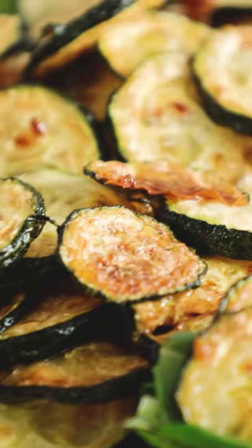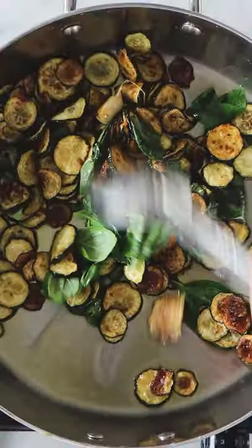Now let's rest and dry the zucchini. Once it dries, in a pan you put extra virgin olive oil and a clove of garlic, and we bring those zucchini back to life.